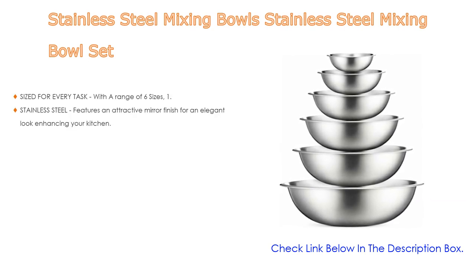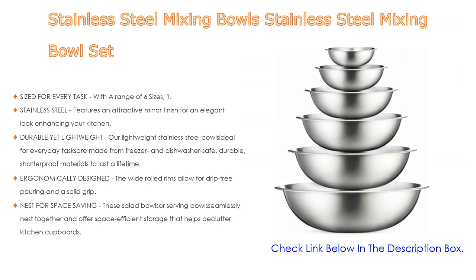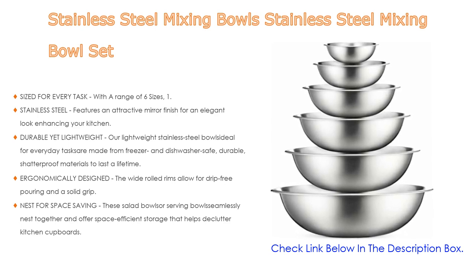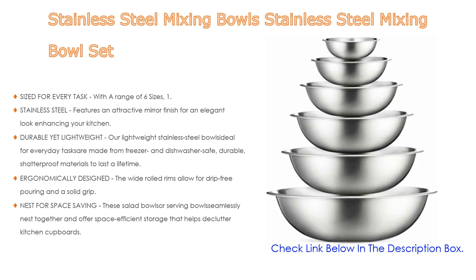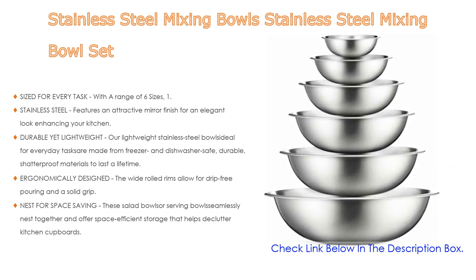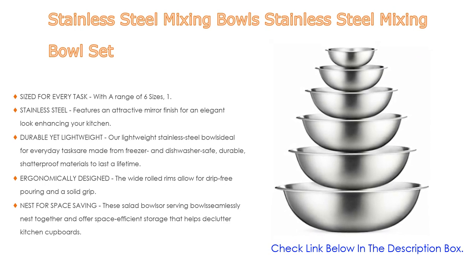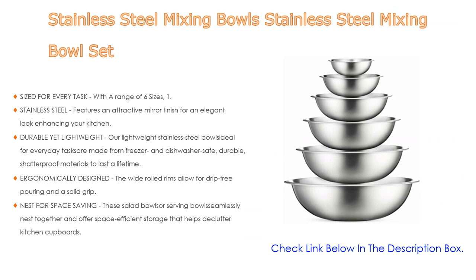Number one: the stainless steel mixing bowl set is the most popular product in our experience. It comes in six sizes — 1.5, 3, 4, 5, and 8 quart — adding versatility and functionality to your kitchen for all-purpose tasks from prepping, mixing, and stirring to kneading dough. The stainless steel features an attractive mirror finish for an elegant look, and these metal bowls are easy to clean, as well as odor, stain, and taste resistant.